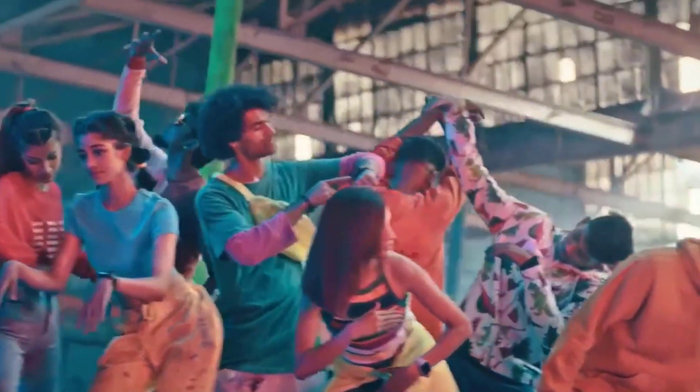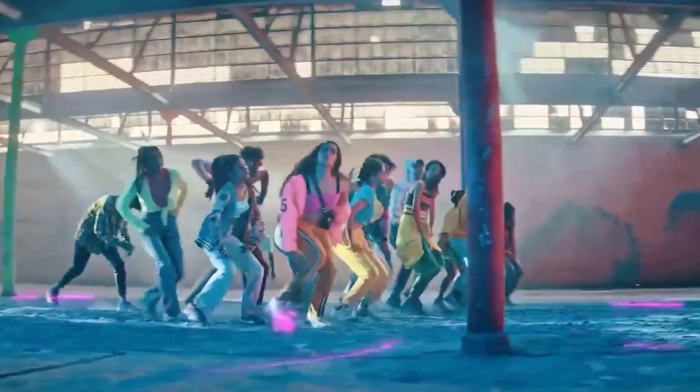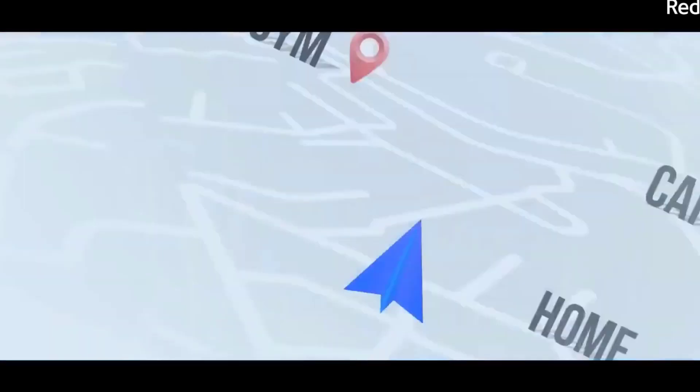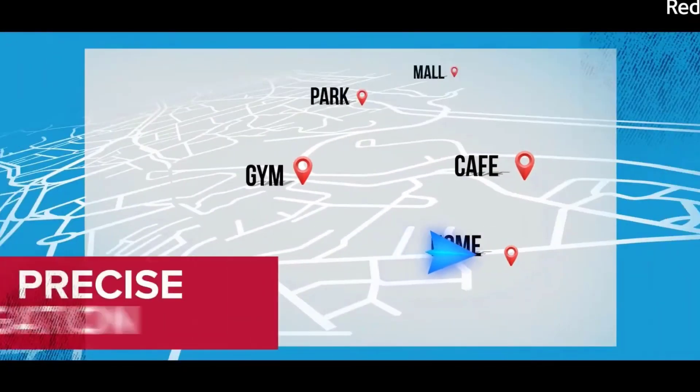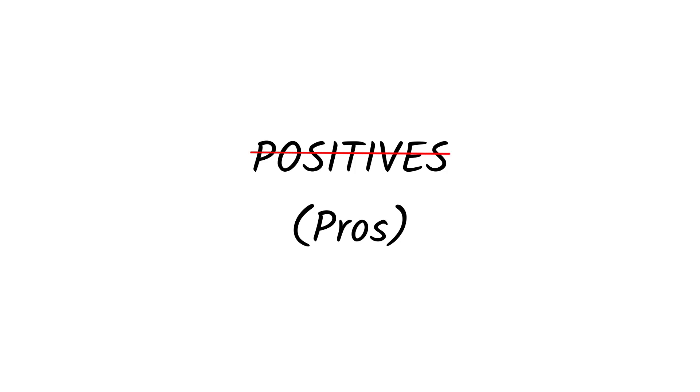The watch supports a 5 ATM water resistance rating, including a swimming mode. One of the major positives is that the watch has a built-in GPS, so you don't need your smartphone when you go for tracking or want to find your location. Those were the pros of this watch.